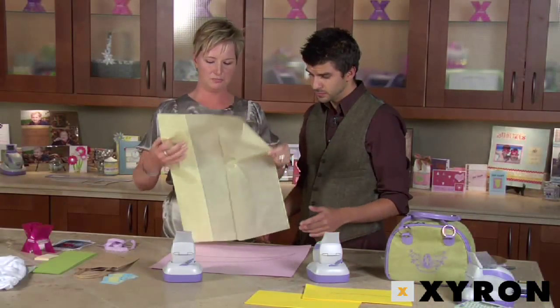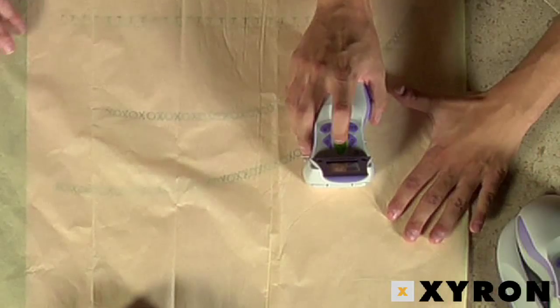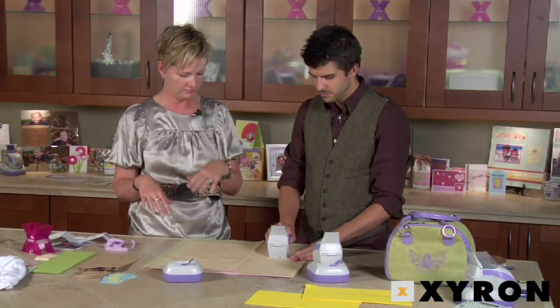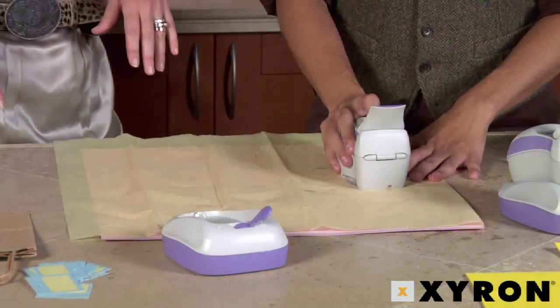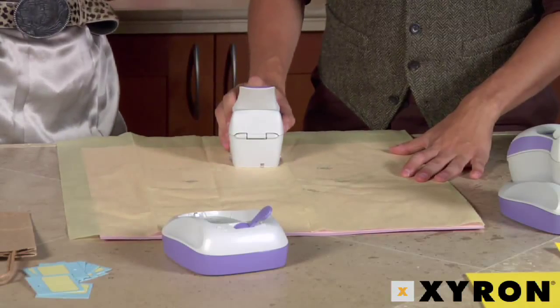Now we're gonna do it on tissue paper too, so you can put it inside the gift bag. You just hold down the green button, wait for the P — and there's my fish! And you can just do it over and over. You always want to wait for the P.